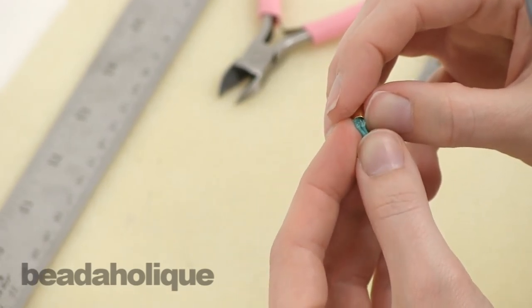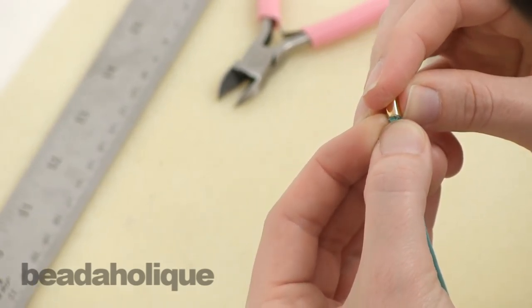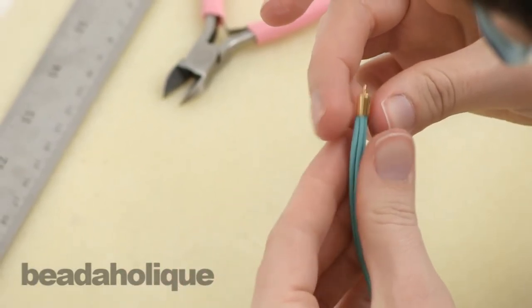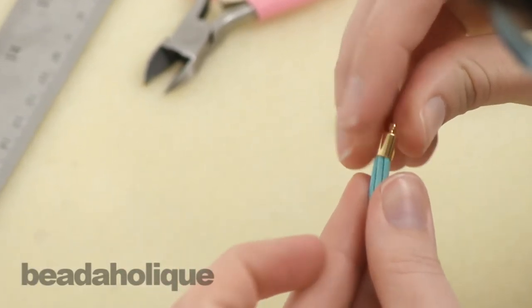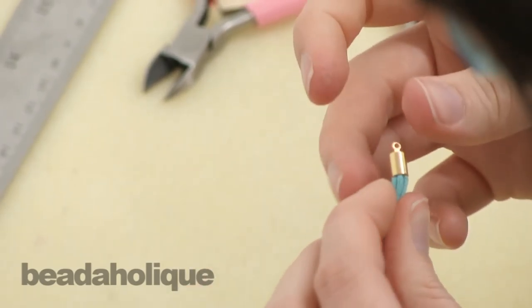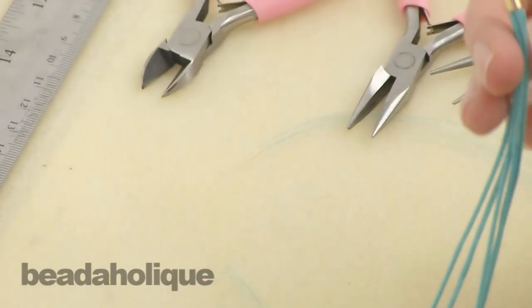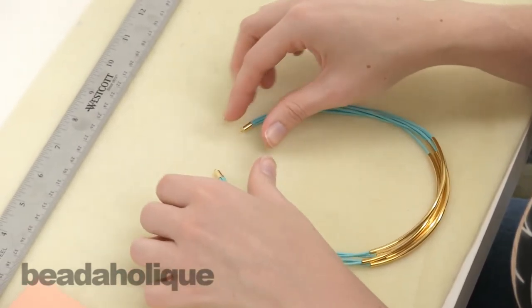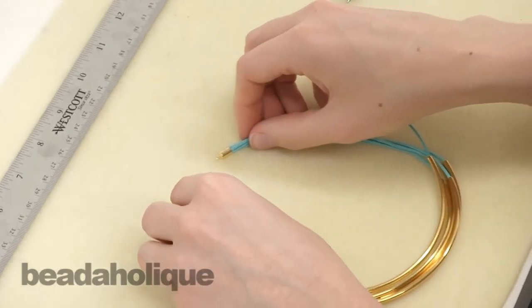Again, slide all five ends into the cord end and push them all the way in, then wipe away any excess glue. Let the glue set on that end as well before you continue.